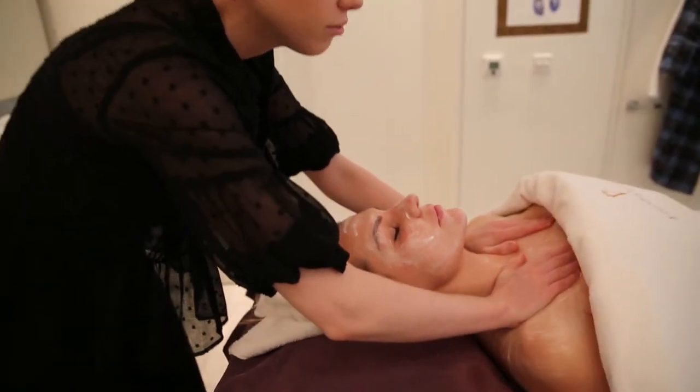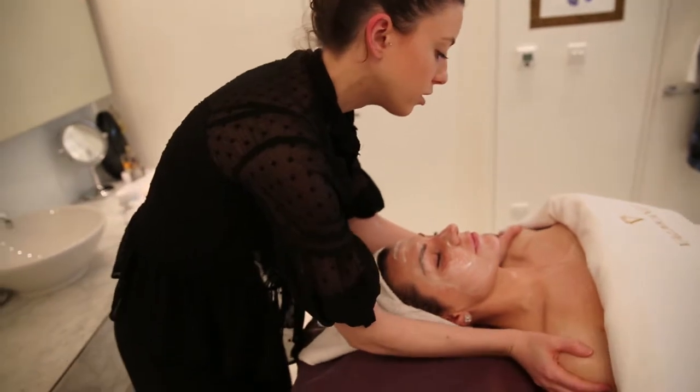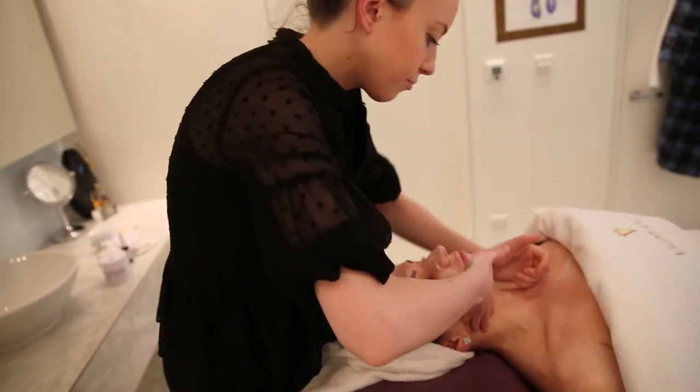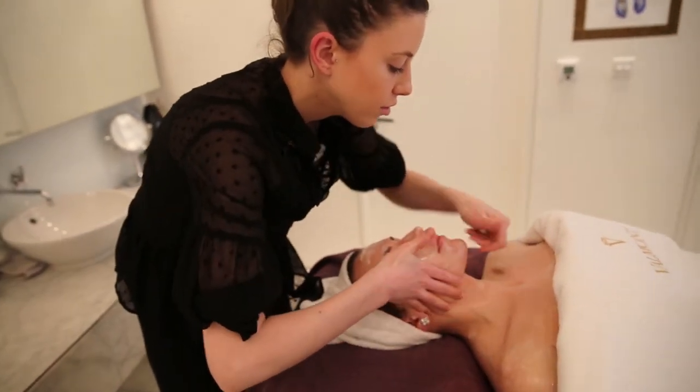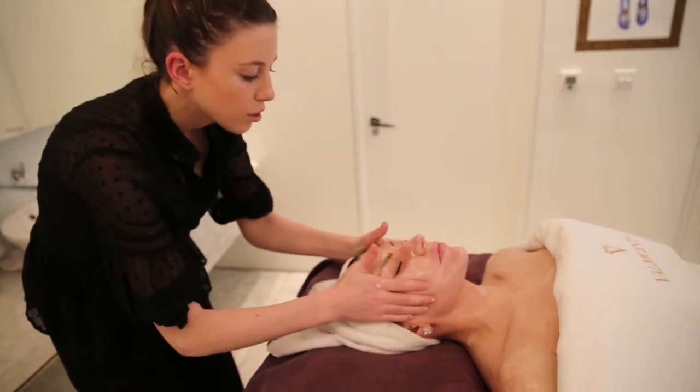This product is to help brighten, lift, re-energise and hydrate the skin in times of any dullness or tiredness. It can be used as often as necessary to give instant radiance and vitality to the skin.